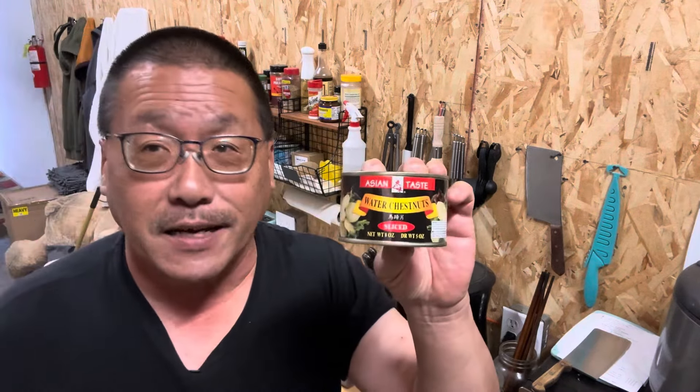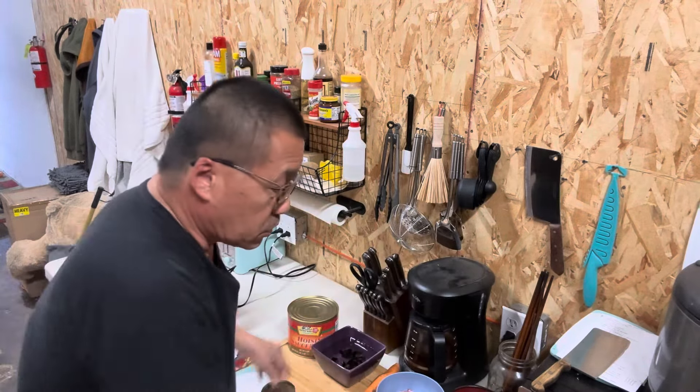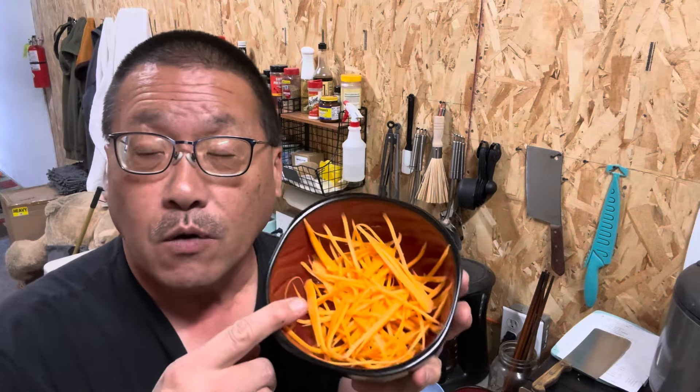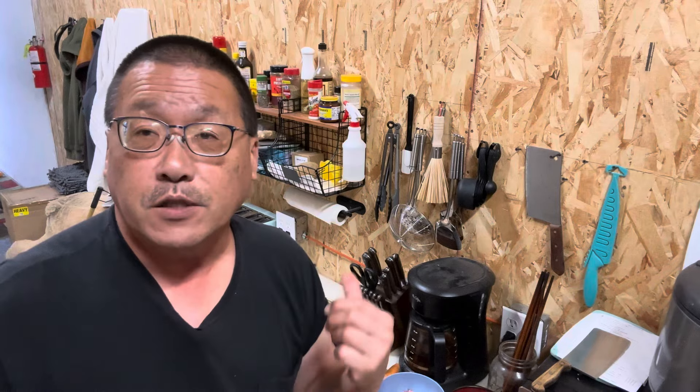We've got to cut up the water chestnuts into small strips, and then also with the carrots, we're going to dice them up. So we'll be right back.